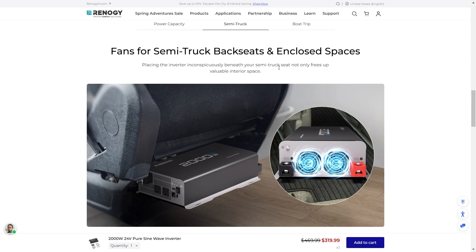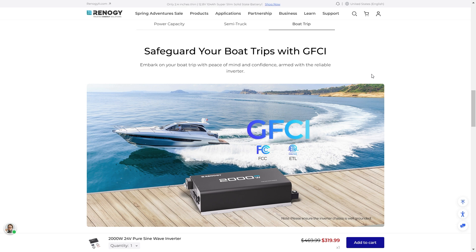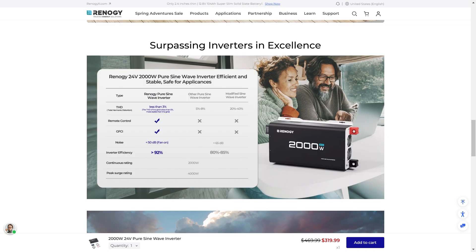It's ideal for semi trucks because it's got built-in fans, so you can install it in different locations and it will keep itself cool running efficiently. It's also ideal for boating because it's got built-in GFCI, so you can embark on your boat trip with peace of mind. Not only are these inverters a really good price, but they are certified and have been rigorously tested. Renogy always tests its equipment very rigorously, which is why they offer really great warranties.